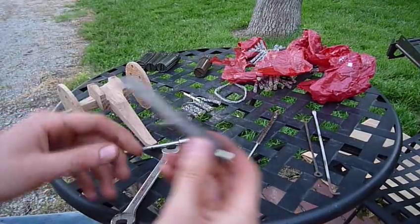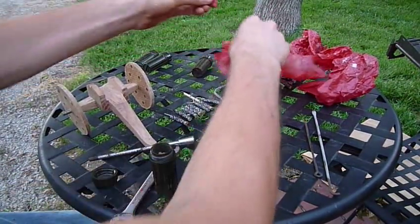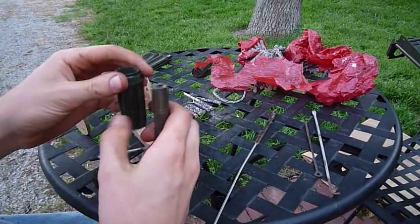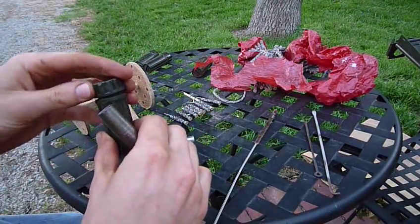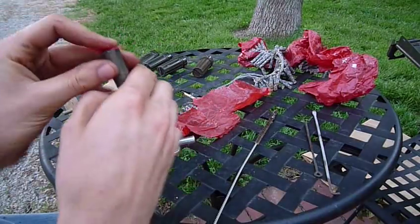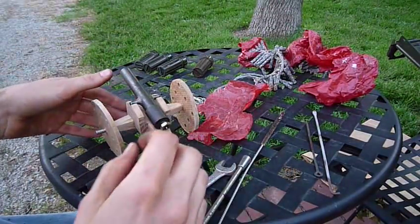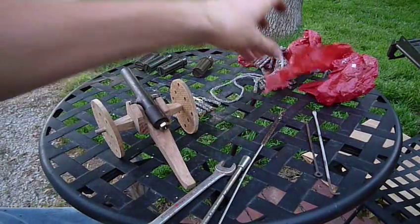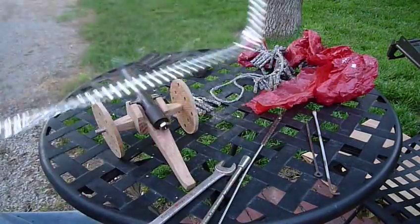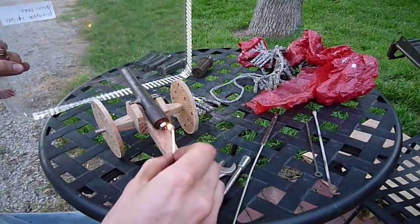Let's shoot some stuff! I'm going to shoot some sand first. It's loaded. Now let's get a match and find something to shoot at. I'm going to shoot at this thin piece of plastic, just to see what happens — I haven't shot it yet. Take the match, light it, cover your eyes, and go.